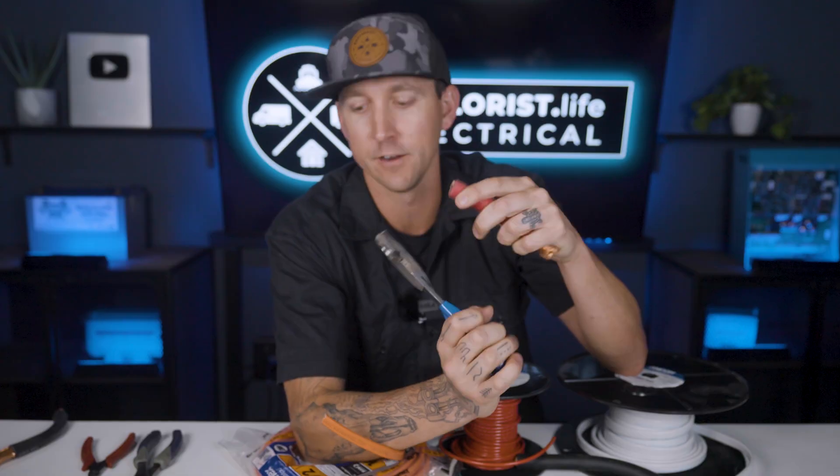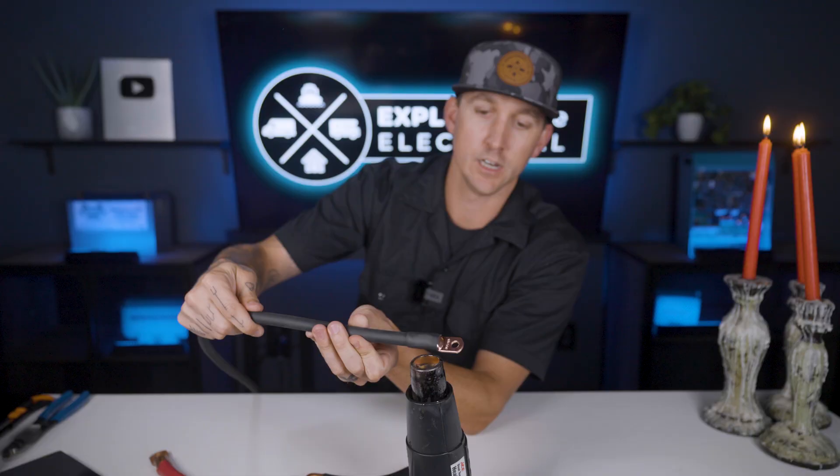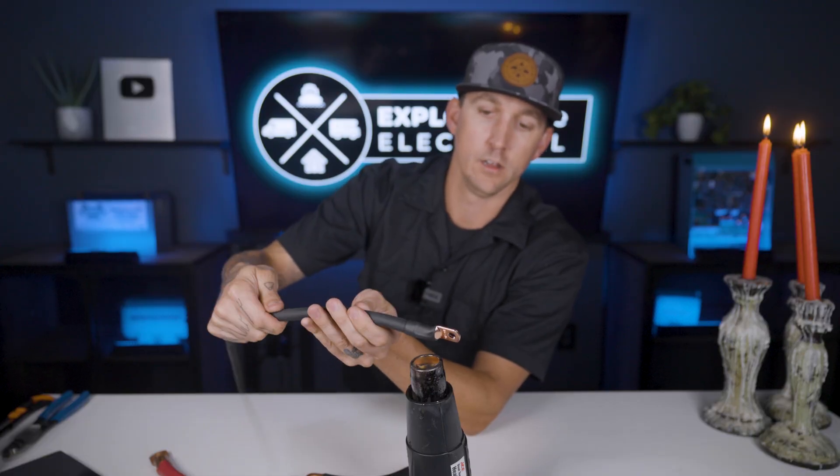I've already talked about how to cut wire, how to strip wire, and how to use heat shrink back in lessons 4.2 through 4.4 of this academy. So in this video, I'm just going to assume you already know how to do all of that and only talk about crimping. Let's get started.